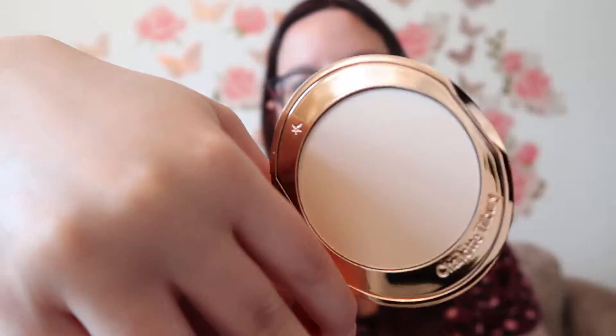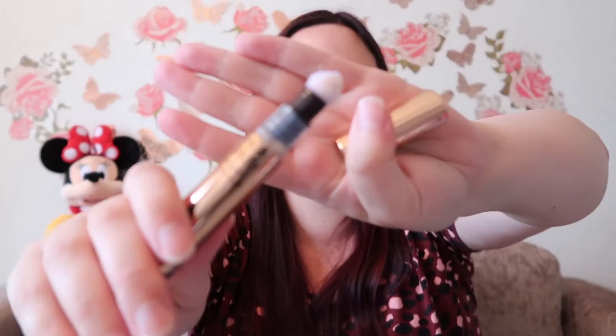I also got the Airbrush Flawless Finish in shade one fair — this was recommended to go with the foundation, so hopefully they go nicely together. Next up is the Magic Away Liquid Concealer in shade number two, again recommended alongside the foundation. It has lovely rose gold packaging and comes with a cute little fluffy brush, which I'm quite intrigued to try.